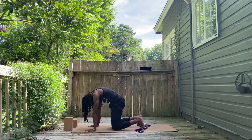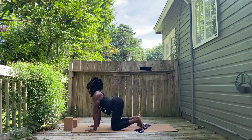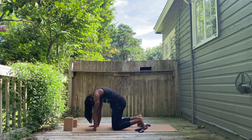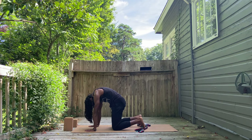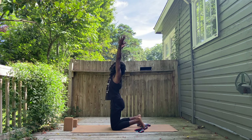Inhale, heart reaches open, looking up. Exhale, middle of the spine reaches up, gaze is towards the thighs. Inhale, reaching the heart forward, the belly button drops to the ground. Exhale, reaching the heart up, gaze towards the thighs. You may do that as many times as you like, or you can come with me into standing on the knees.